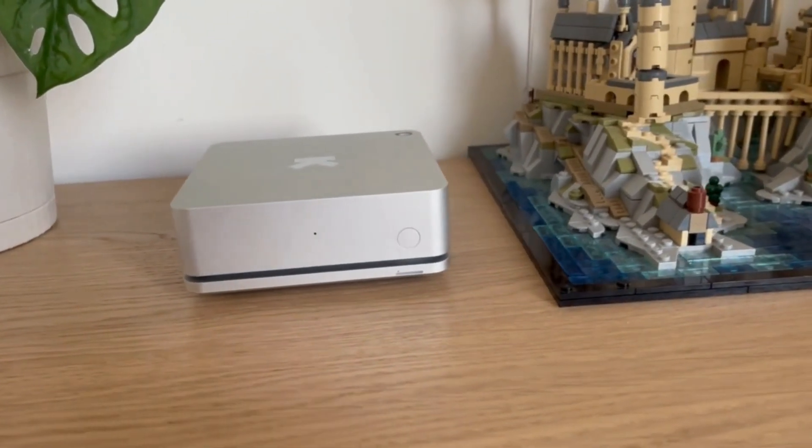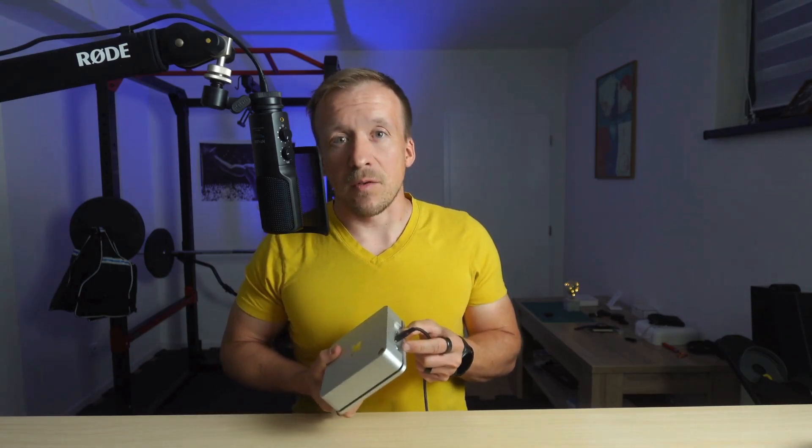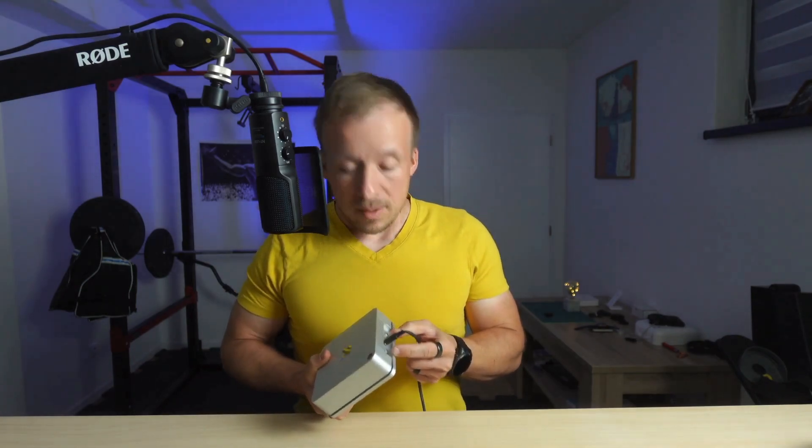The Ultrahuman Home fits nicely on a dresser or nightstand — I've been using it in the bedroom. It's powered by USB-C, so not battery-operated, and draws less than 2W of power, roughly one third of what a typical Wi-Fi router uses. On the front there is a power button and LED, plus two switches that let you disable the microphone and wireless module — basically an airplane mode.